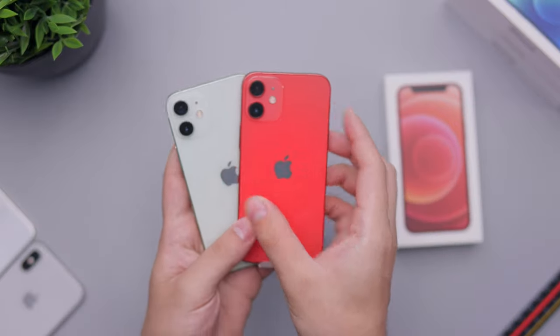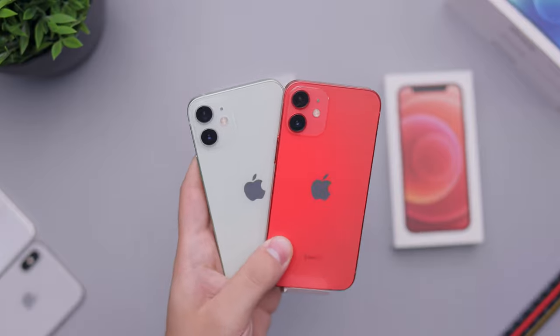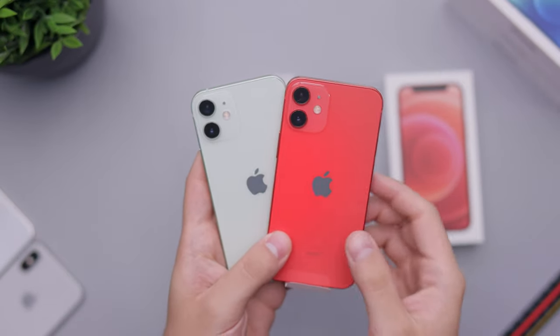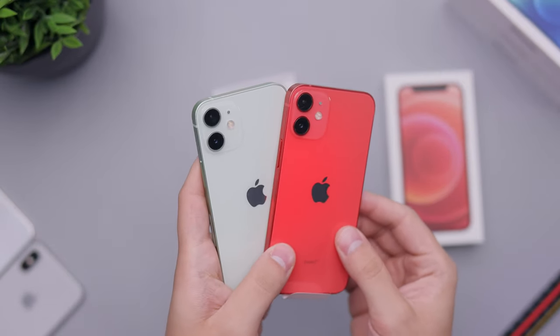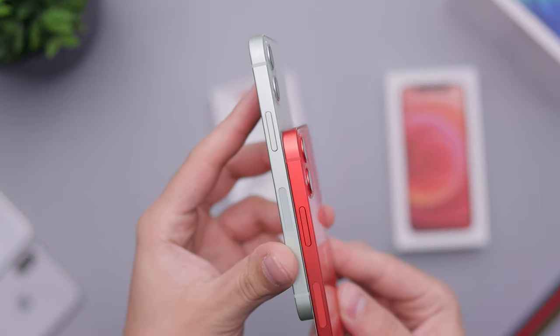Since we did open up the green one, if you want to see those two side by side — there you go, red and green. The green one is sometimes tough to tell that it's even green, but it helps when you put it next to a totally different color to differentiate the two.